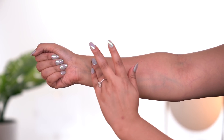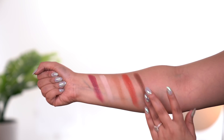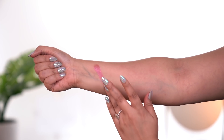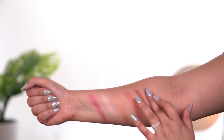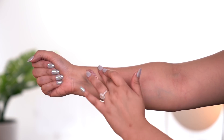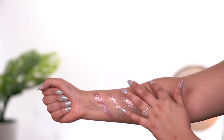The second row I'm going to swatch is the sequin row. As you can see, it has like a matte formula but with a really nice iridescent reflex glitter — not chunky whatsoever — and it looks so beautiful. The third row is the metallic row — we love a good metallic. And last but not least, we have the glitter formula, which is very, very smooth. It doesn't feel chunky or gritty at all — it's just such a beautiful formula.